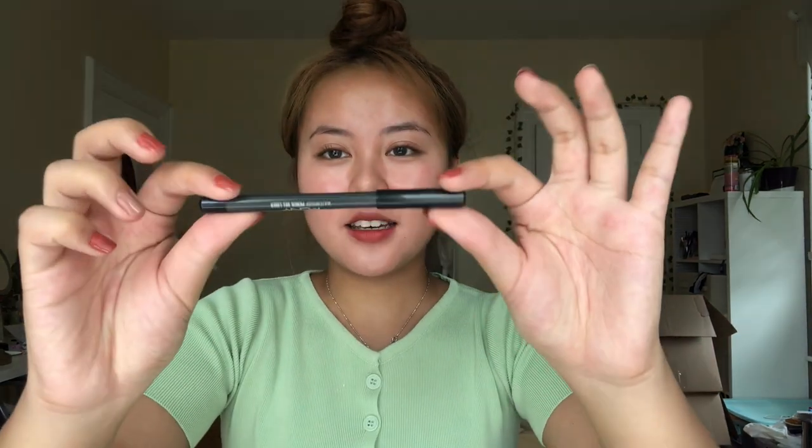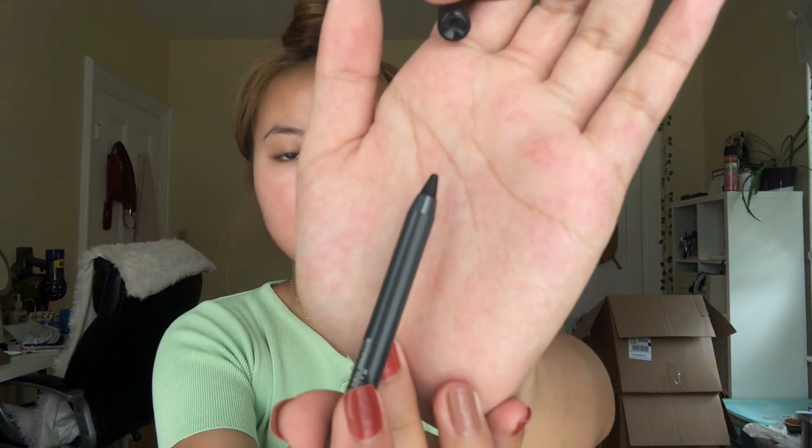Lastly for the makeup items, I bought a McQueen waterproof pencil gel eyeliner in the color Smoking Roast Latte — so it's just basically black. It looks like a normal eyeliner pencil.